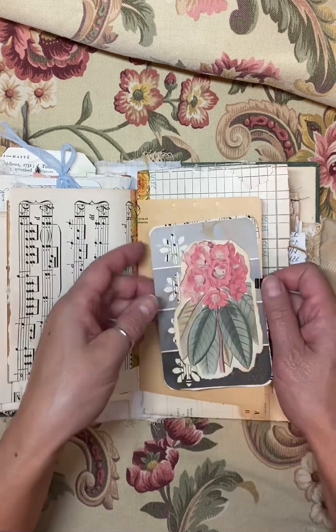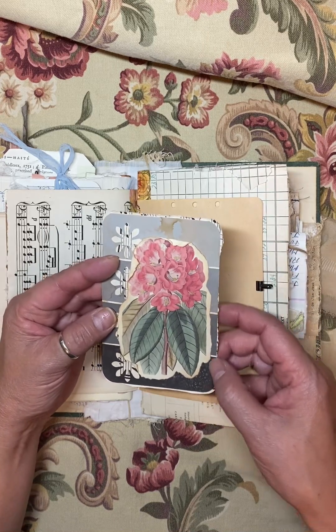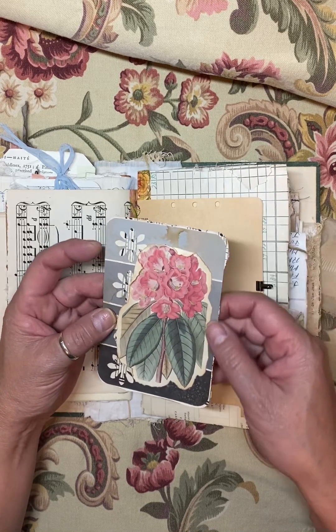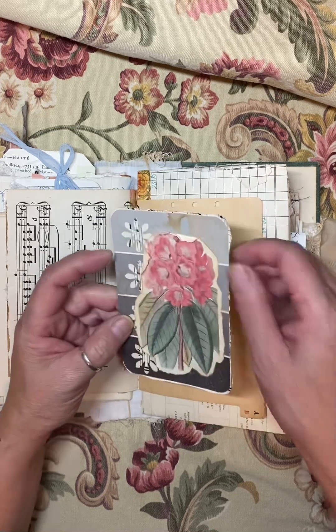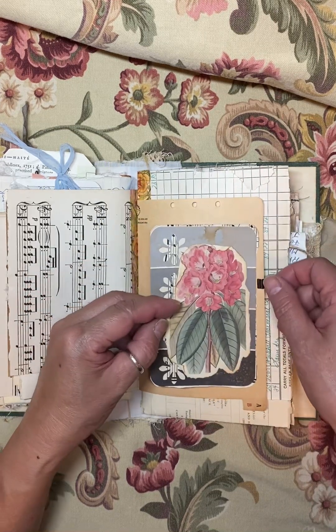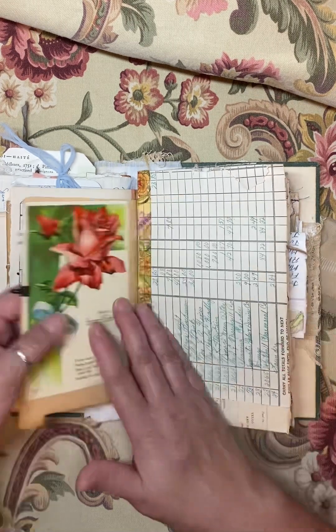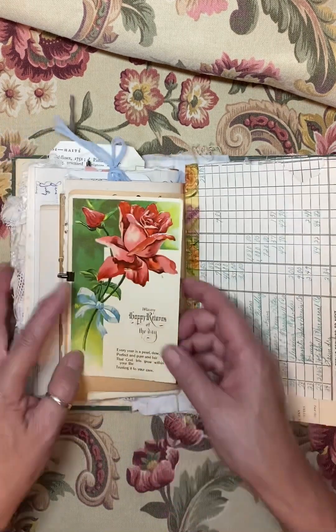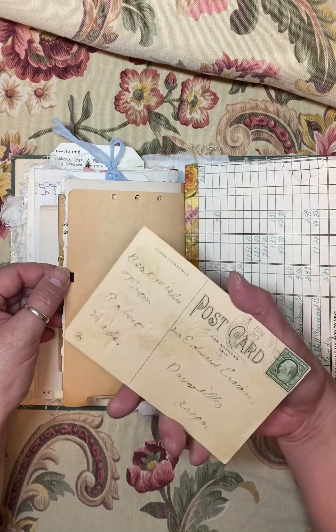These are kind of neat — talking about free craft paper, when you go to somewhere like Lowe's and head to the paint department, those paint samples are a lot of fun to just pick up for free. And this here is an original ephemera postcard.